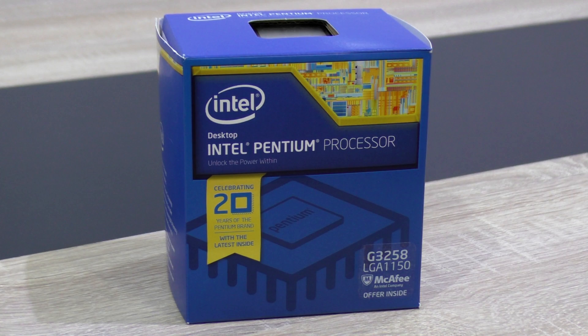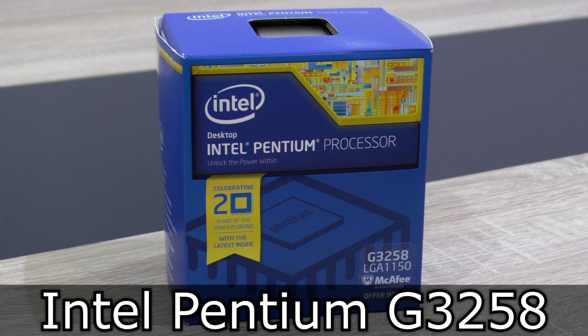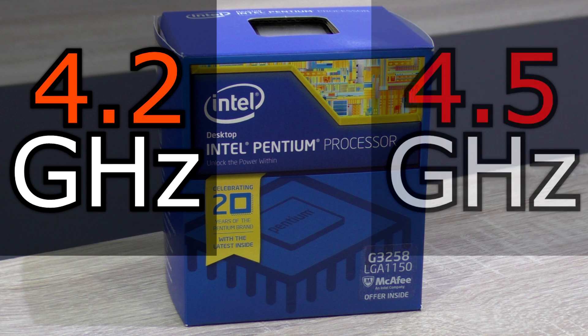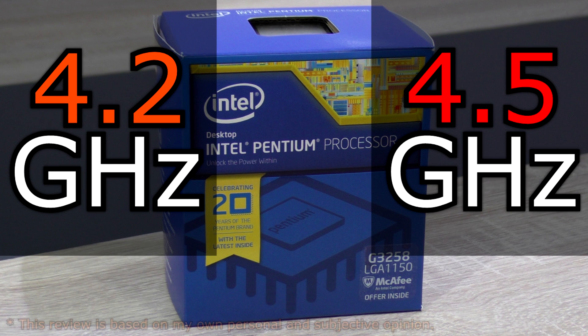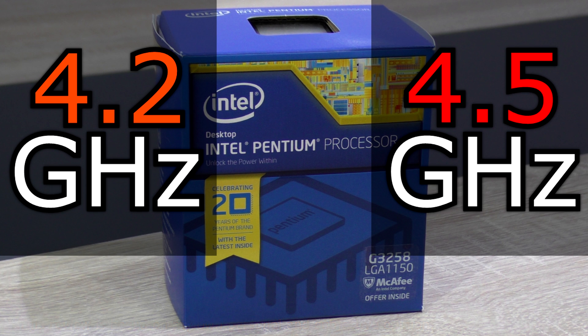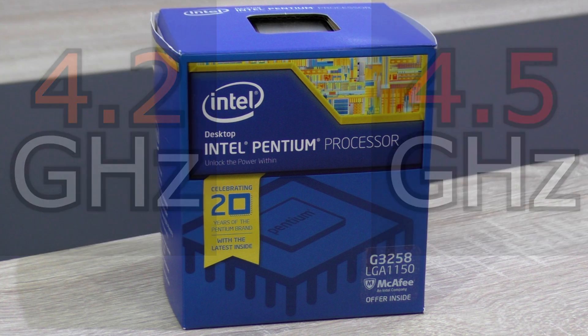Welcome to the Niklas 11x12 technology. Today, as promised, we're looking at the Intel Pentium G3258 Anniversary Edition processor overclocked to 4.2 and 4.5 GHz. The Pentium G3258 has a fully unlocked multiplier, and therefore overclocking is as easy as with an i5-4690K or i7-4790K for example.